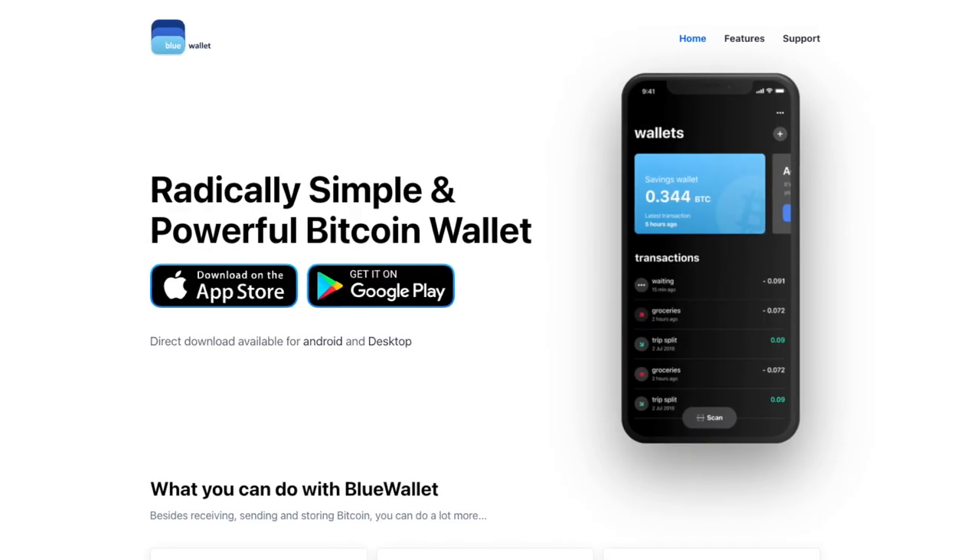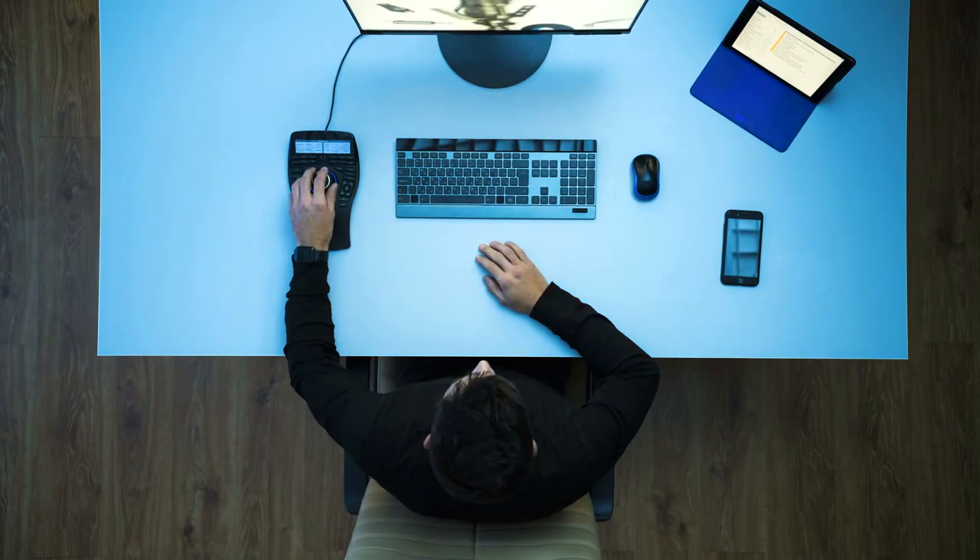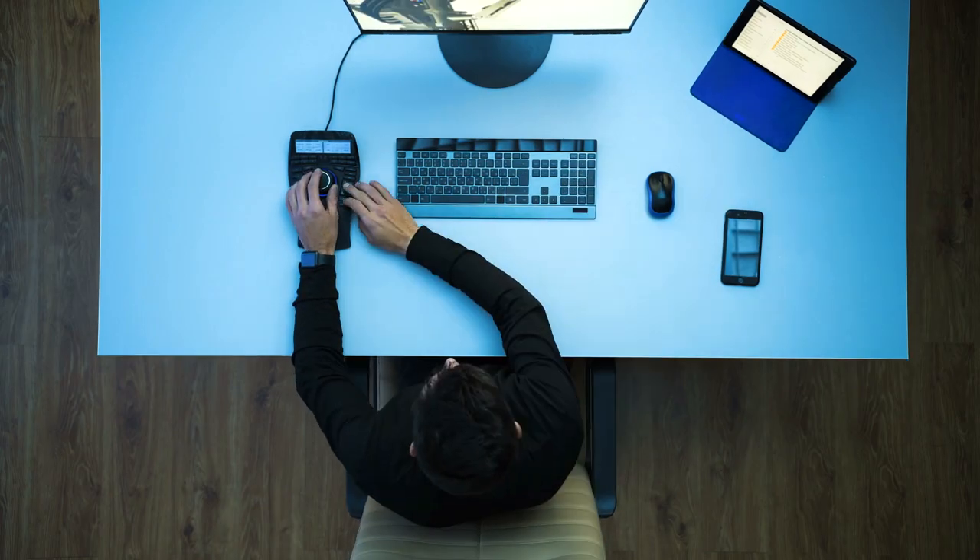My favorite Bitcoin mobile wallet is called Blue Wallet, and it's available on iOS and on Android. So today I'm going to be taking you through how you can view your ColdCard wallet balance and interact with your ColdCard through the Blue Wallet interface on either your phone, your tablet, or even your desktop computer, because Blue Wallet is available on all of those different platforms. So let's level up your brains.